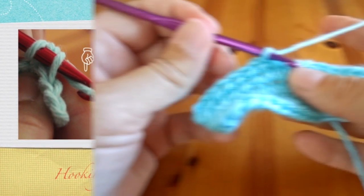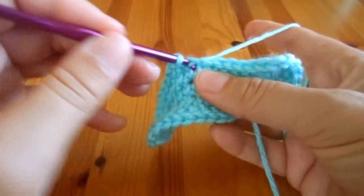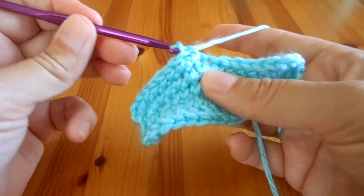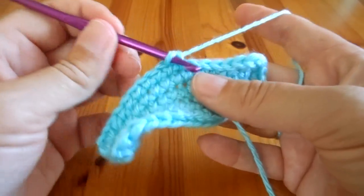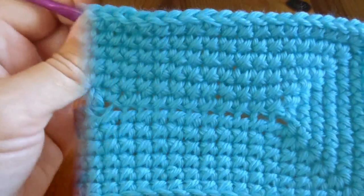For the X looking single crochet stitch, you will lead your thread under the hook, as demonstrated in this short clip. The front face of this stitch looks like an X.